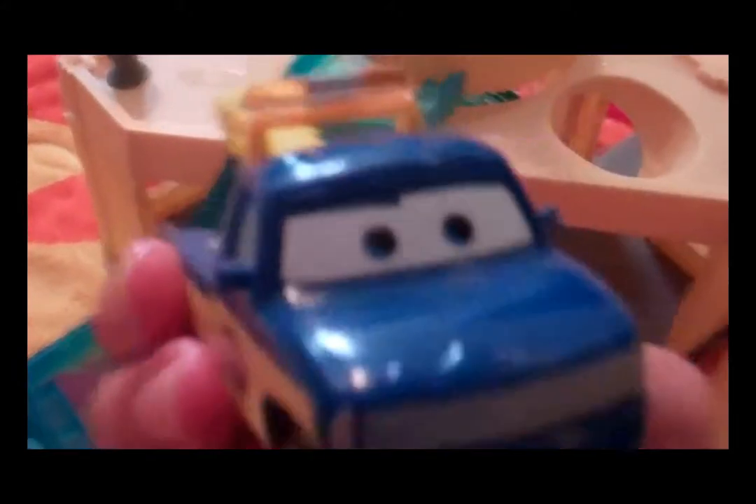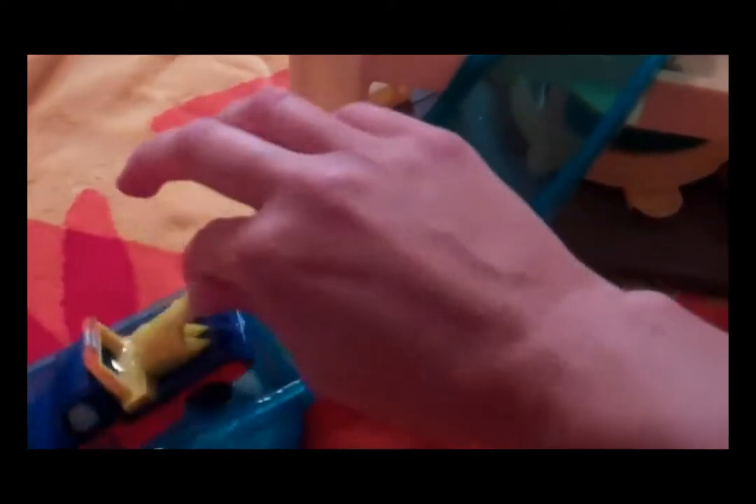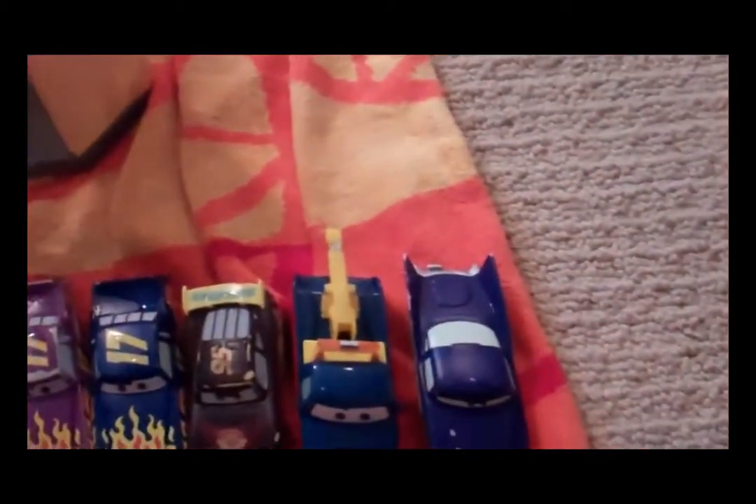There's also a Piston Cup tow truck — he just changes colors on the side but I like the look of him. He's a pretty sturdy car and he goes from yellow to red. Here's Flo — she goes from pink to a nice dark purple.